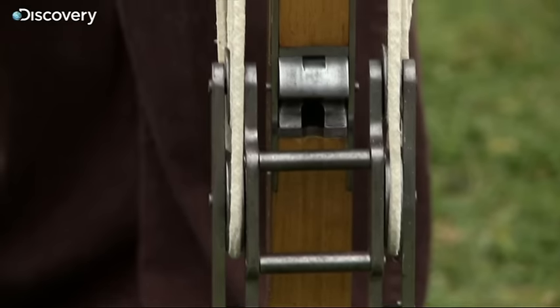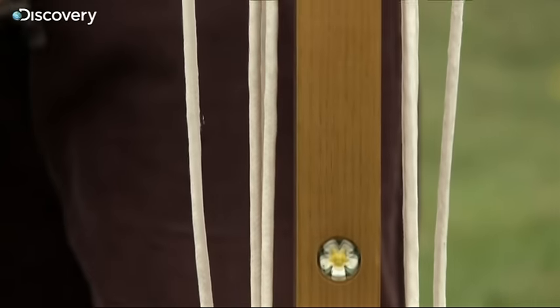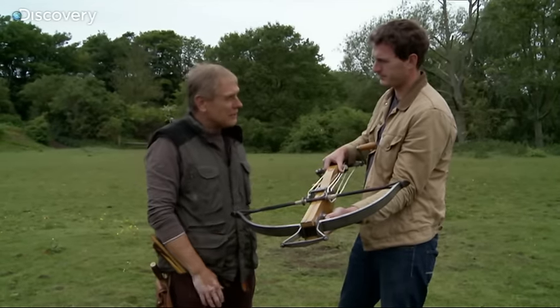In medieval times, crossbows like this could measure up to one and a half metres long and up to two metres wide. The larger they were, the further they could shoot.